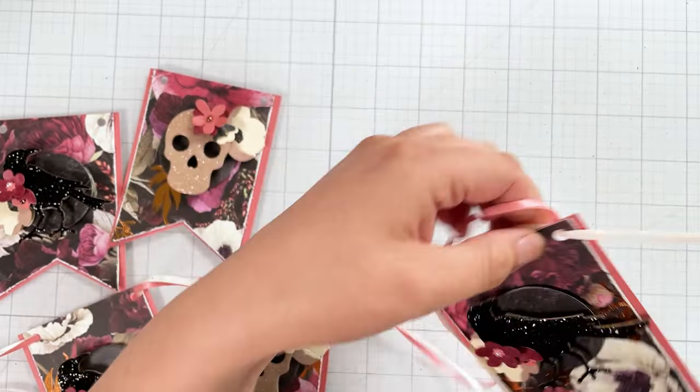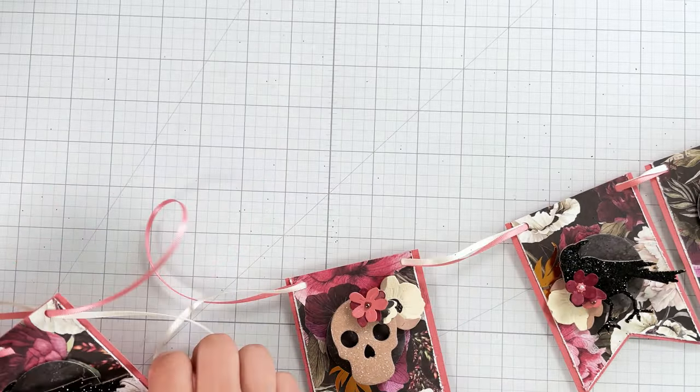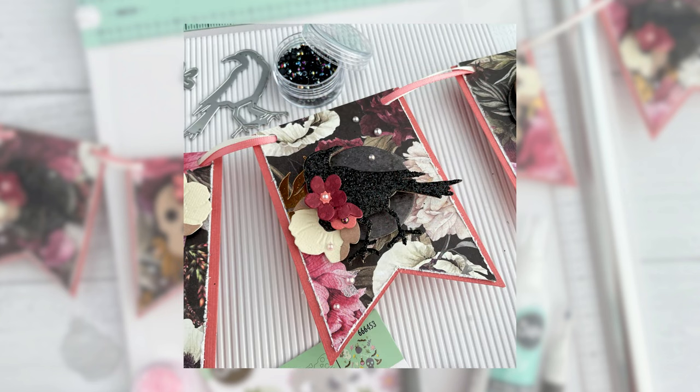That's it for this project, but don't worry — I'll be sharing a lot more tutorials and project inspiration using the new Sizzix scoring board and trimmer tool. Don't forget to like this video and subscribe to my channel for more content like this. Until next time, happy crafting!